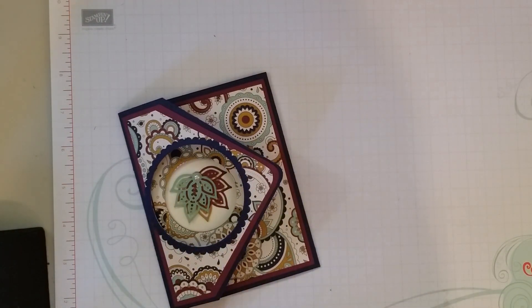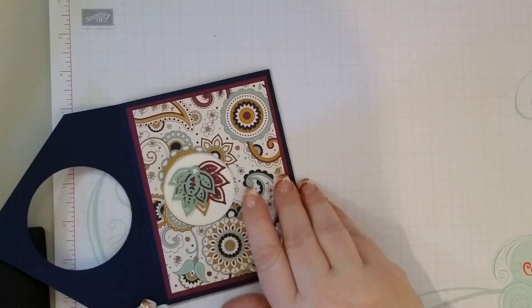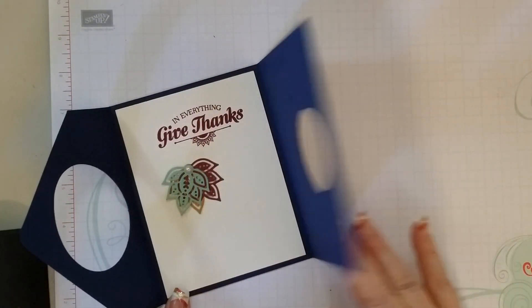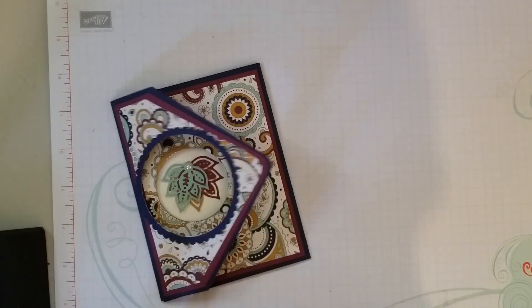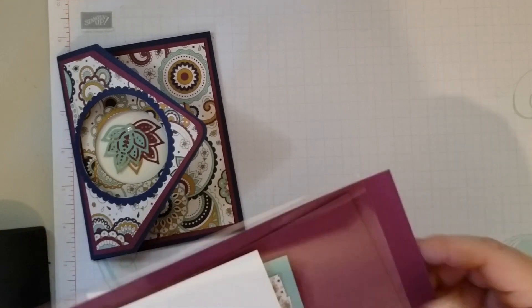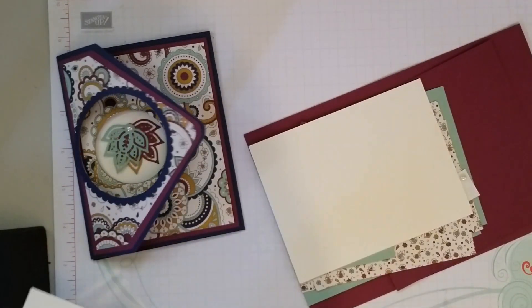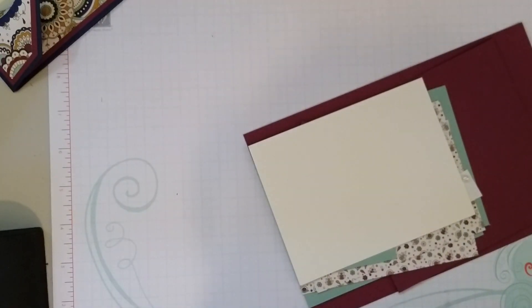Hello, this is Lisa from Happy Stamp and today we are going to be making this pretty tri-fold card. Just different colors and a different designer series paper — thought I'd try a different one. But it is the same design.